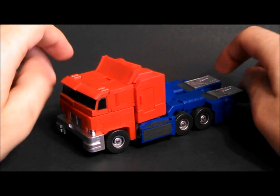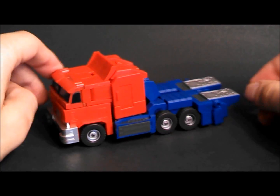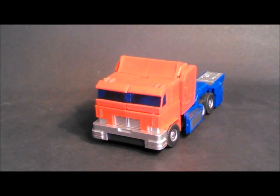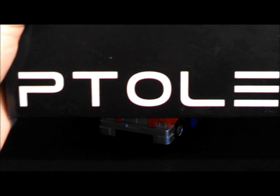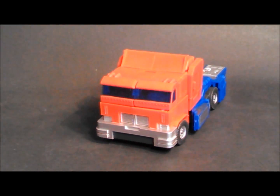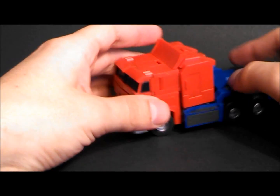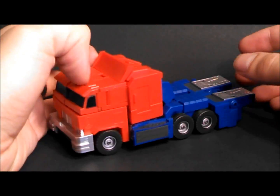Hey YouTube, MJ here with another video review. This time we're going to be looking at the Excellent Toys Petrolomy CRM001 — I'm assuming Ptolemy is how it's pronounced. He is their Super Deformed IDW Optimus Prime.